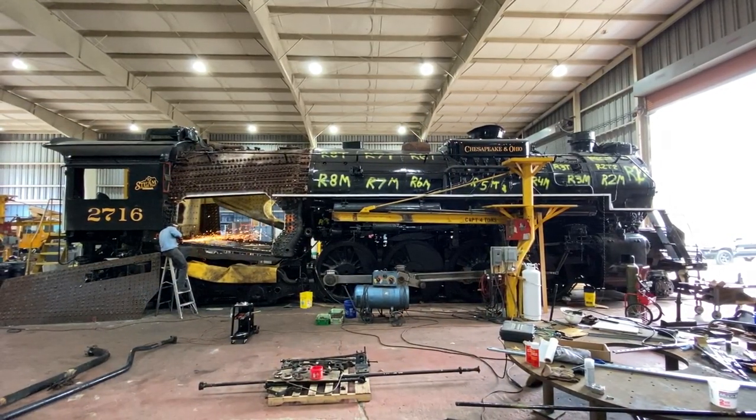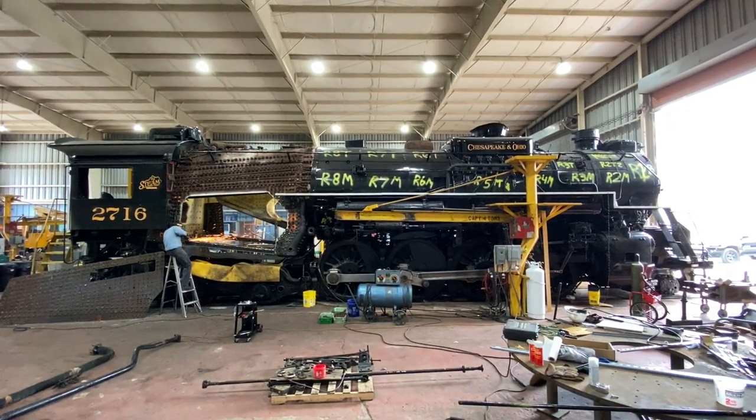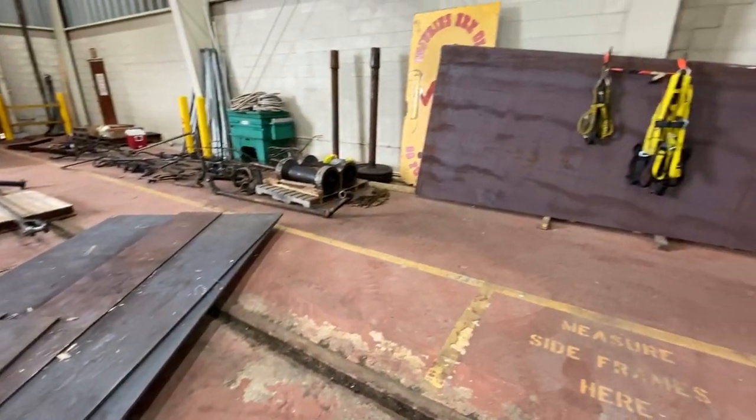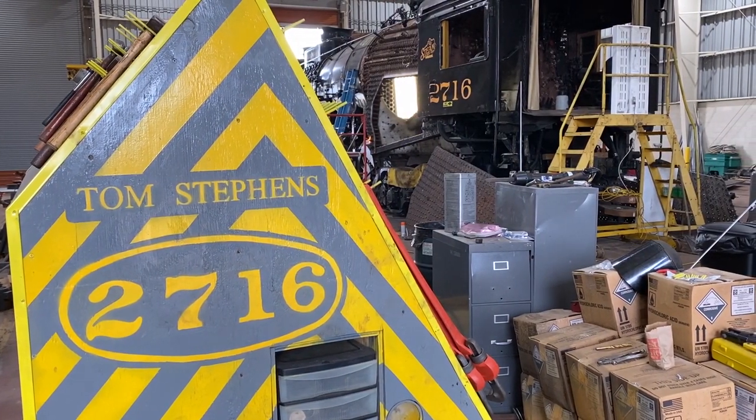All this intricate work has to be done on the firebox before we can put the side sheets back in, which we have in the shop. The new material is ready to go — it's just a matter of making sure that everything is prepped and in good shape for these new pieces of metal to be put in.